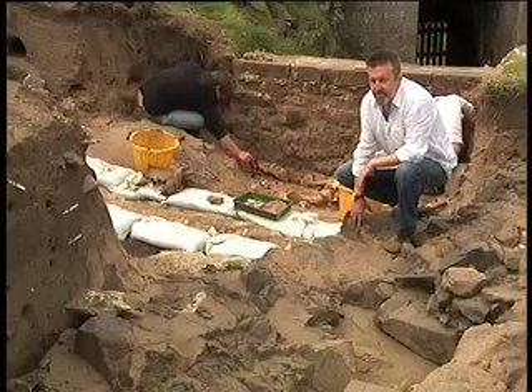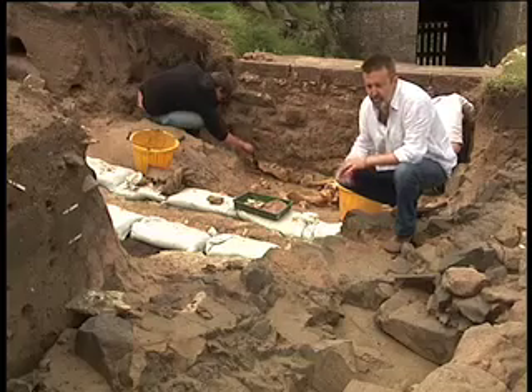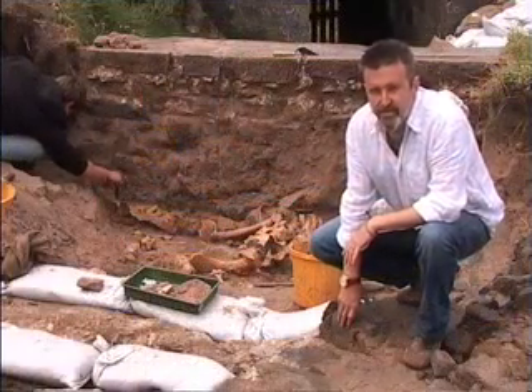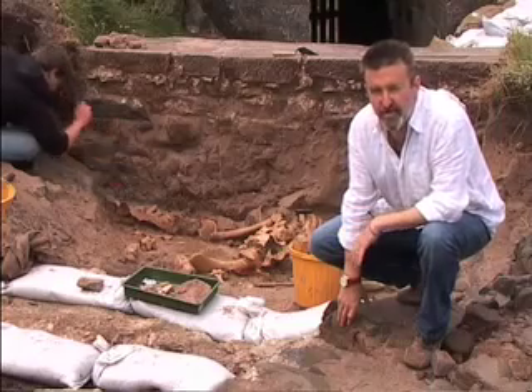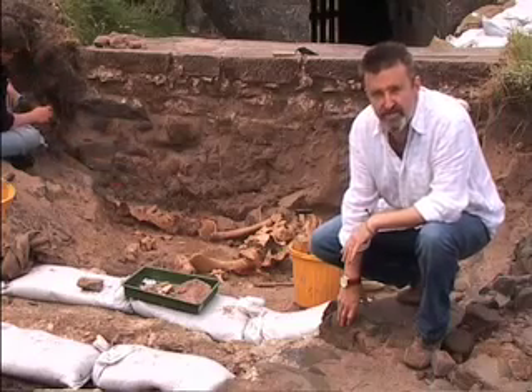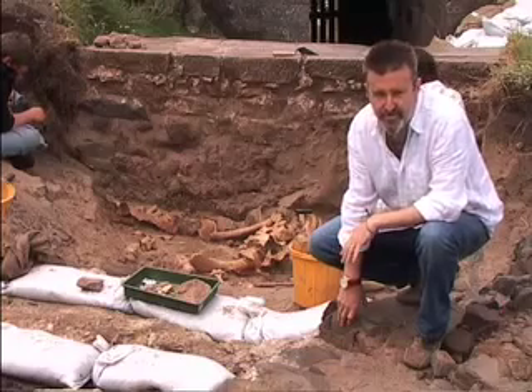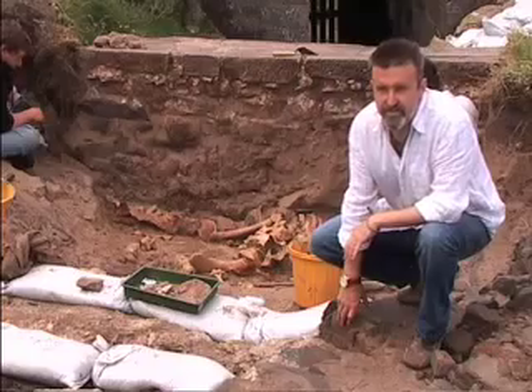But until we get further specialist analysis, we're all guessing really. We can look at the joint surfaces in the laboratory and see whether they have little extra bone growth or worn surfaces, which will tell us about the kind of work they did, whether they were traction animals. We can see different arthropathies, maybe in the vertebrae, which can tell us whether they were ridden. We have the bit wear, which is a fairly clear indicator so far, but that's only on two of the individuals we can see.